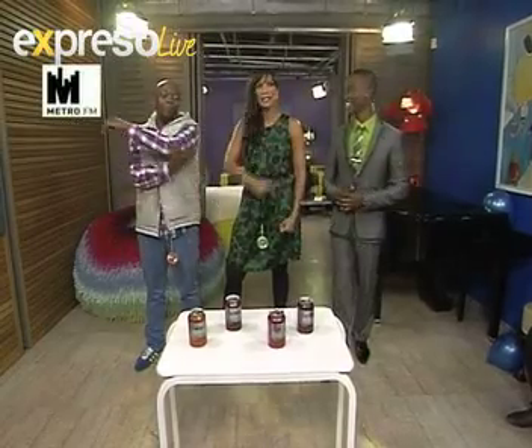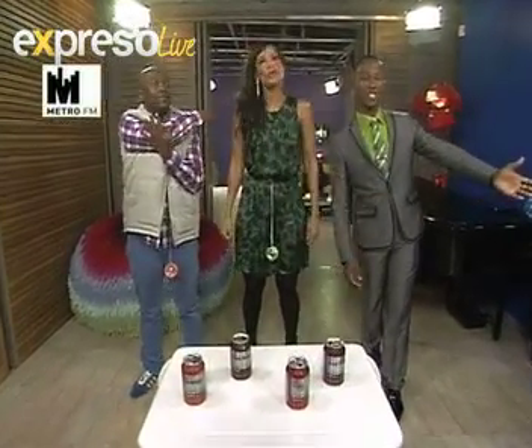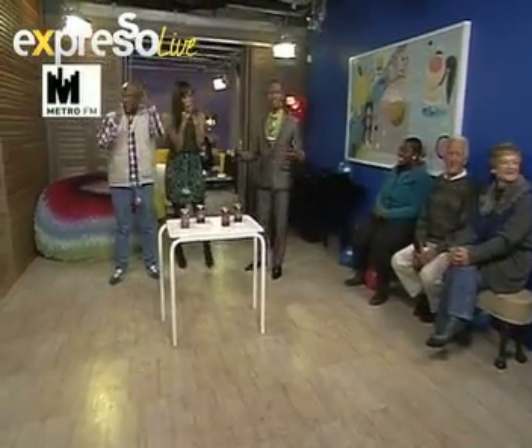Welcome to the E! Arena here live at the Expresso studios. It is the Expresso Olympics, joining us the winners of our competition here to meet their favorite Metro FM presenters as well as us here the Expresso family.